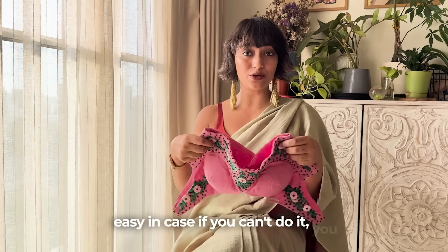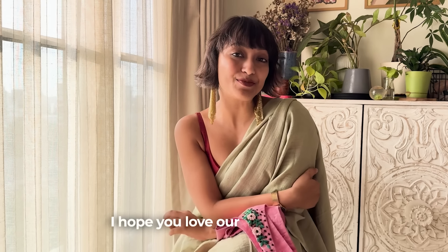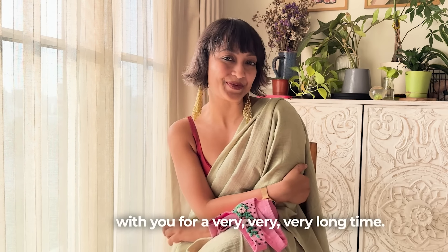In case you can't do it yourself, you can take it to a local tailor. I hope you love our blouses and we stay with you for a very, very long time. Lots of love.